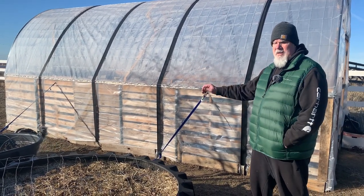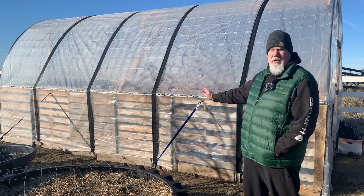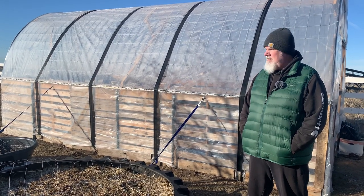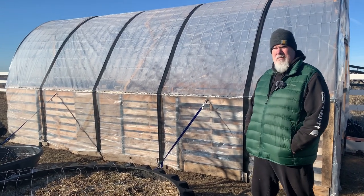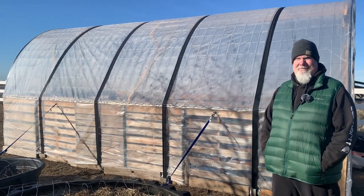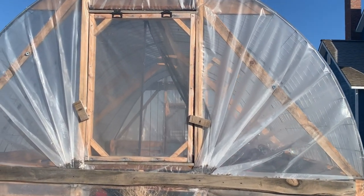We don't have over $300 into this. We had to buy the cattle panels, the plastic, the strapping, and the wiggle wire — everything else we already had. We actually already had the cattle panels since we'd bought them for another project, and fortunately we bought them before inflation.